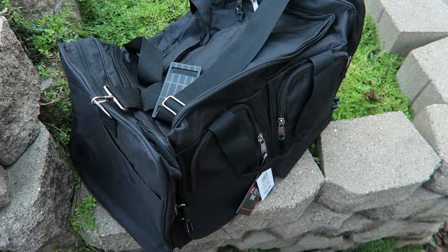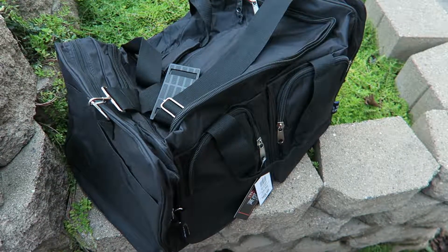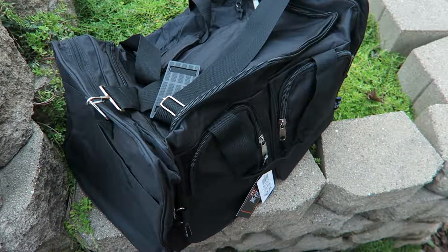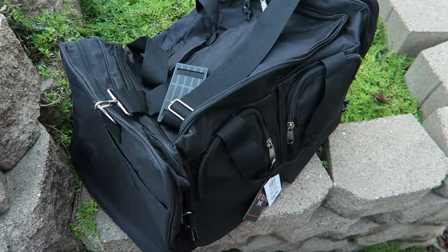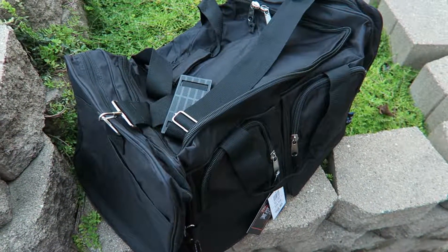Hi, this is Alyssa Apel with anapeladay.com, and I'm here today to review this tote bag. It's a little bit bigger than most totes that I've ran across before, but it is really cool. It's extreme pack, water-resistant, and it's a 26-inch tote bag.